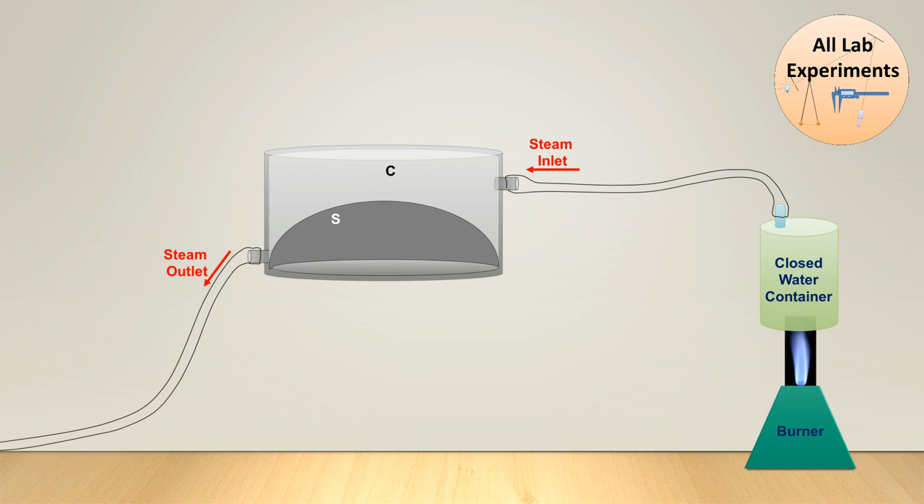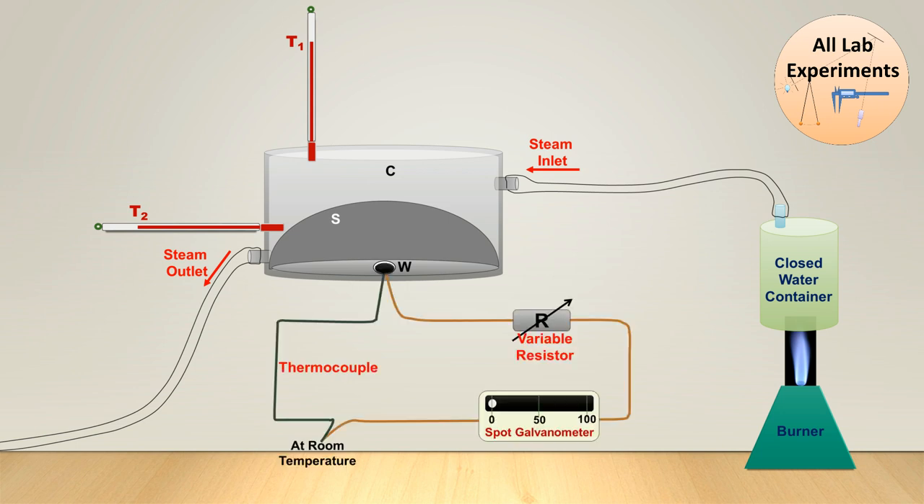To observe the temperature of this chamber we have placed two thermometers. Along with this we have a small circular window W through which we can insert a circular black disc and conduct our experiment. We also have a copper-constantan thermocouple which is connected in series with a variable resistor and a spot galvanometer.